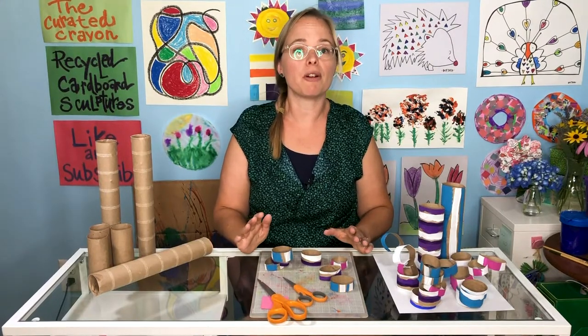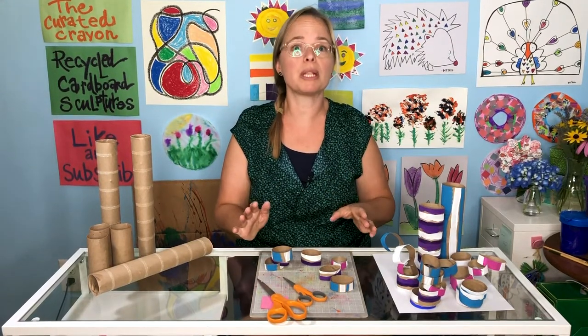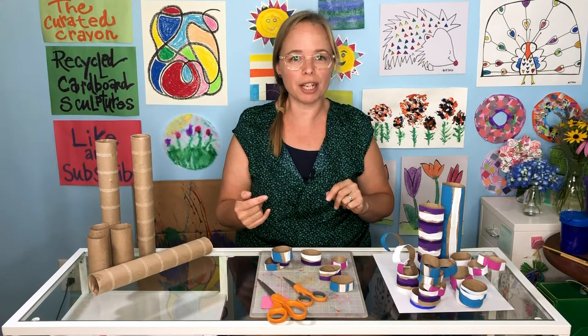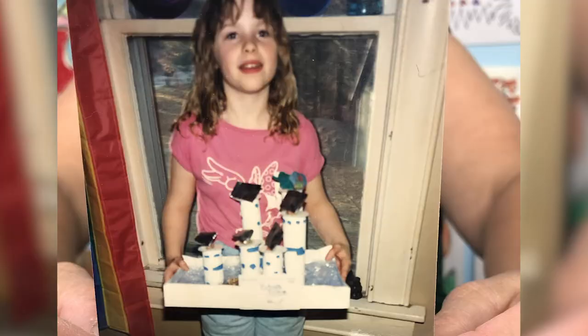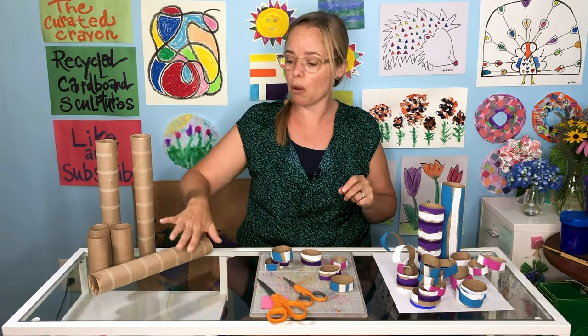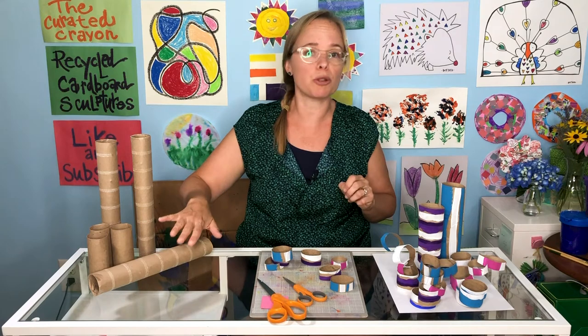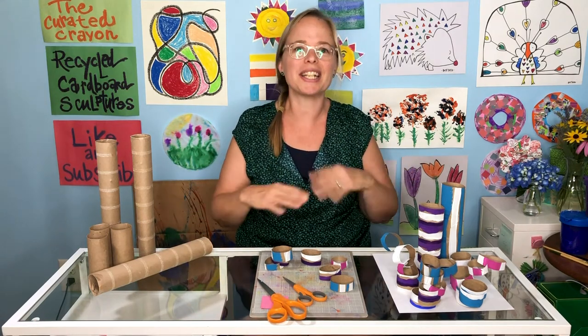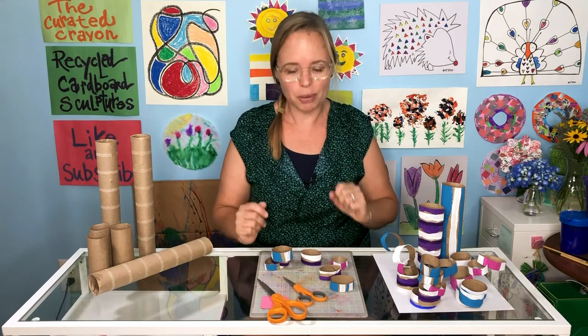Now that we have our materials, we are ready to begin. I want to tell you a little bit first — I was inspired for this project by a picture of myself, probably about age 11. I made a futuristic city for a science project at school using all painted cardboard, paper tubes — toilet paper and paper towel rolls — with tinfoil on it. It was a lot of fun.